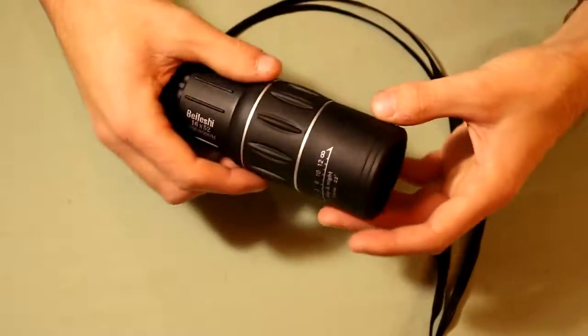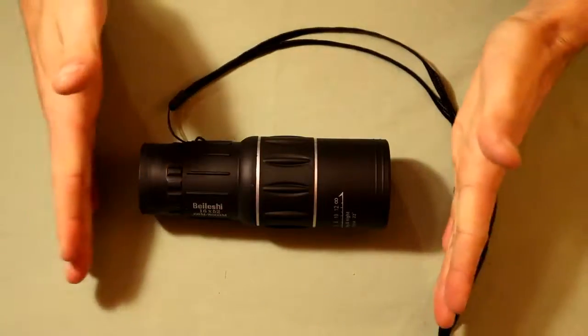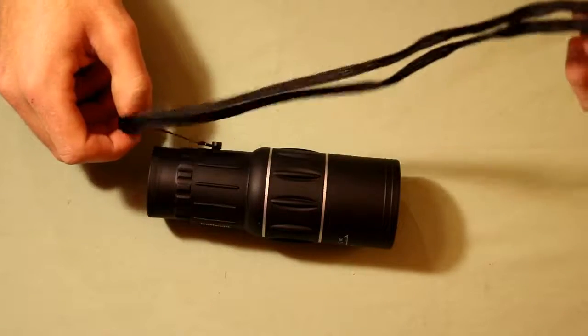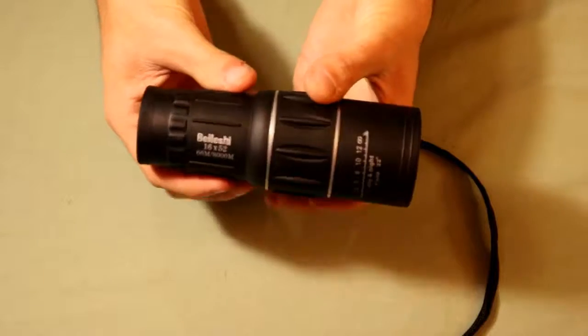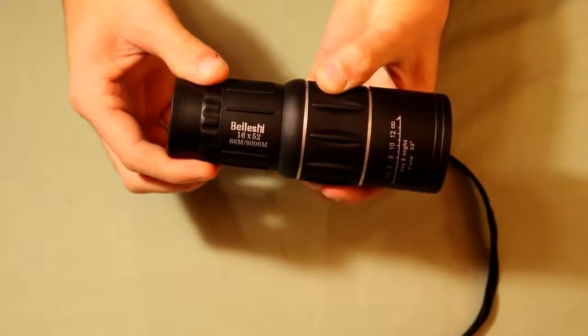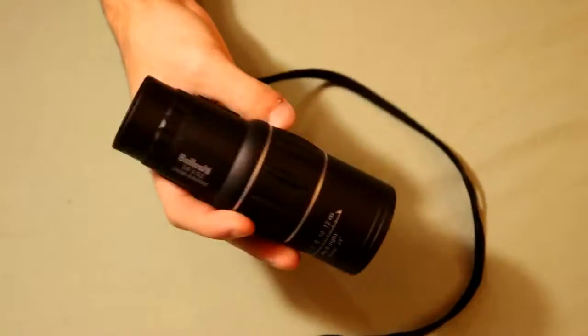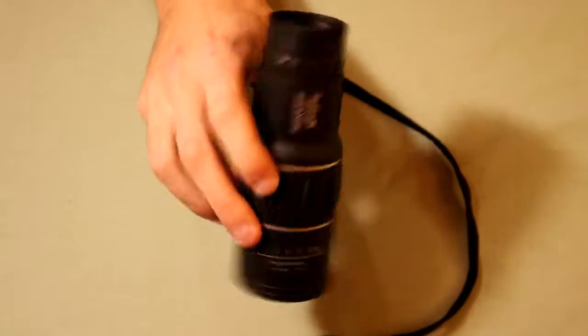As far as physical dimensions go, it's about 3 inches wide at any point since it's a cylinder, and from end to end it's just under 7 inches long. It also comes with a carrying strap which can be removed if you'd like. It's also dual focus, so you can adjust the focus here as well as at the back for more fine tuning. One of the nice things about this is it can be operated with just one hand — really there's not a whole lot you need to do, just raise it to your eye.